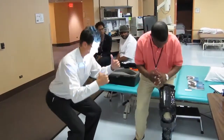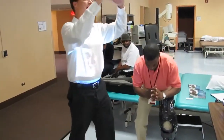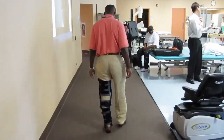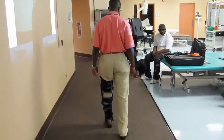So we'll do it one more time, and you can really sit down into it too. I mean, this thing will bend down — you could bend down past 90 degrees. It provides no resistance in flexion, so it allows the patient to flex their knee in swing phase.